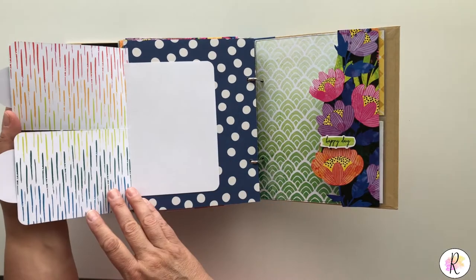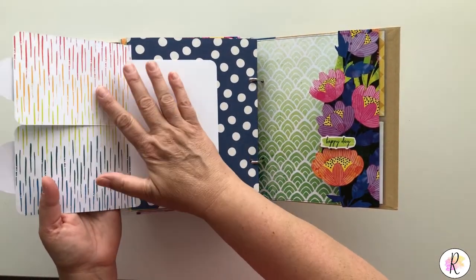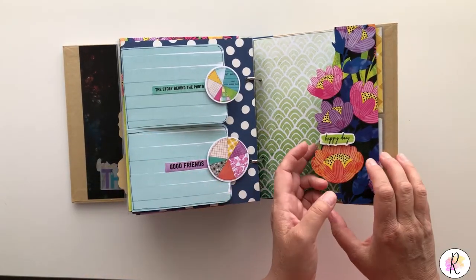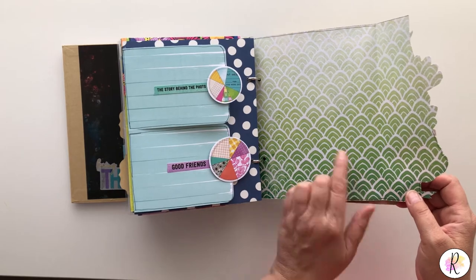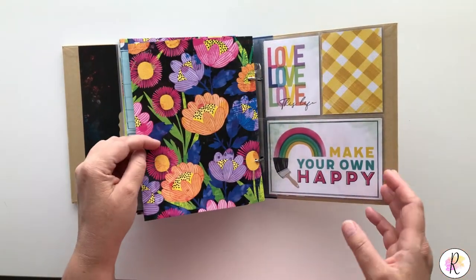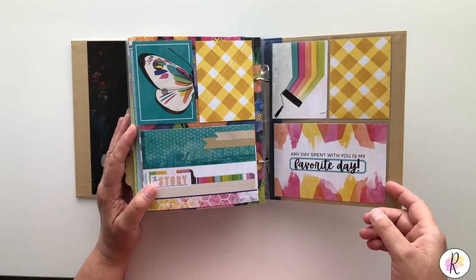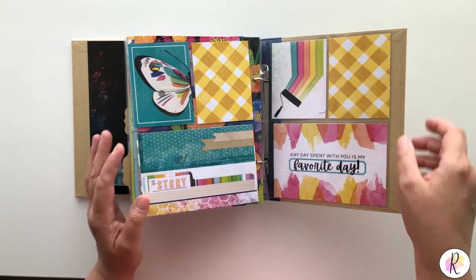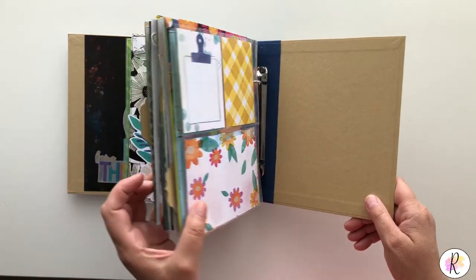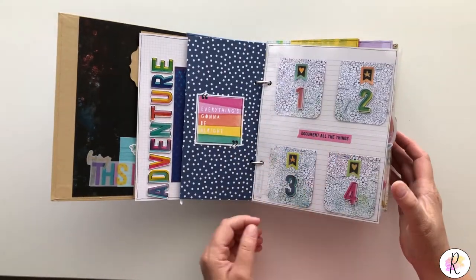This one — this paper is part of Amy Tangerine and this part is the Snap album, in case you're wondering. Love this paper too, it's just so beautiful — love the colors. Same thing here — put pictures in, whatever you choose to do. You could leave it for journaling, whatever you want. So that is my Vicki Booten Color Study plus Amy Tangerine Brave and Bold album.